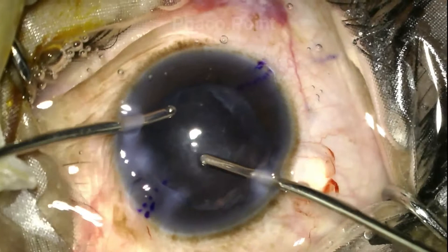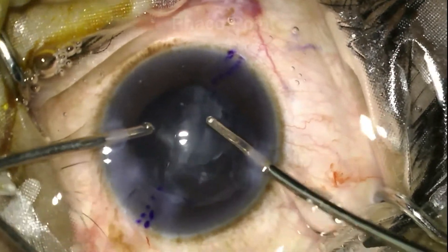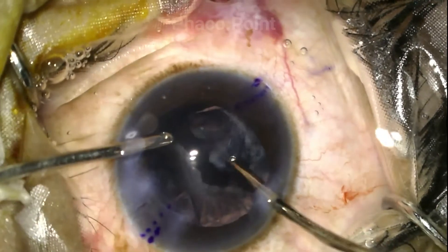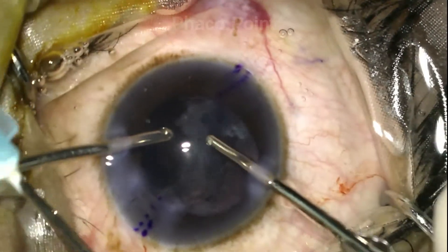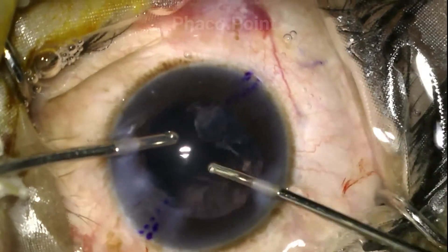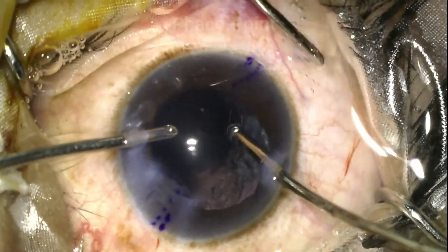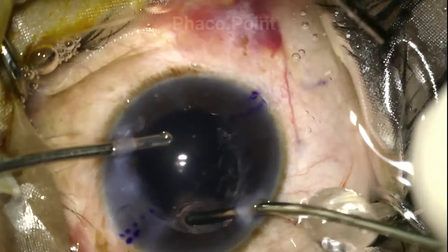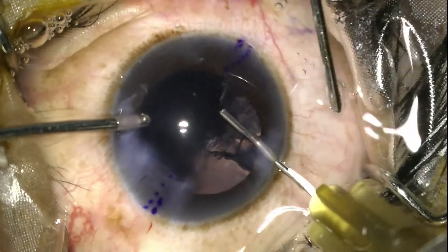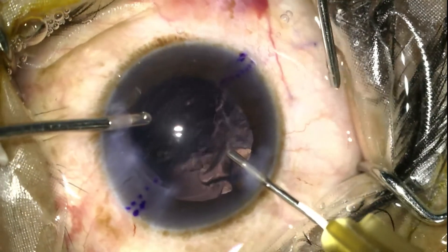However, it maintained a stable chamber. During irrigation aspiration, you do expect excessive aggressive fluid. We are going to be able to successfully complete the irrigation aspiration provided we're able to maintain a stable chamber and that does not compromise the surgeon in accidentally creating a PCR during IA. As you can see, the chamber does remain stable during irrigation aspiration.